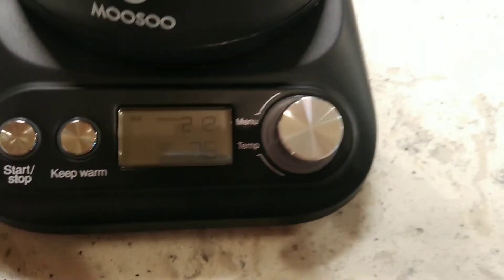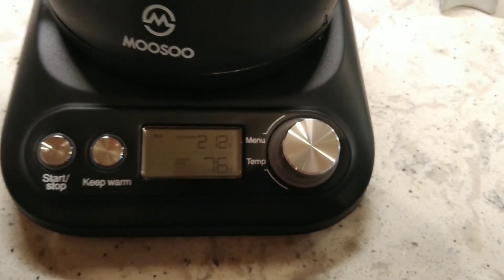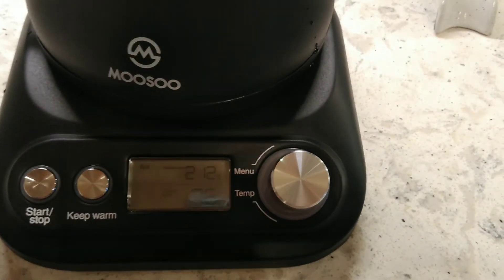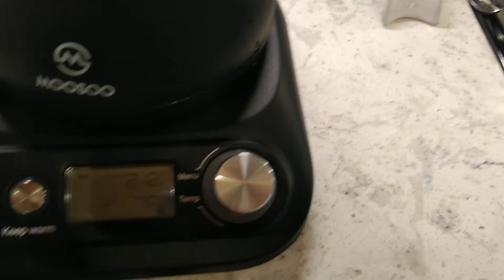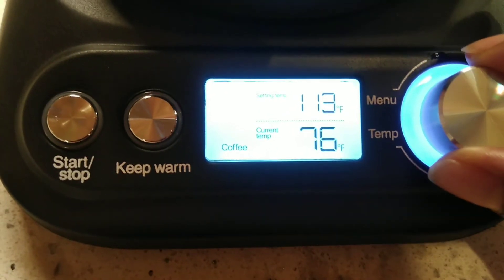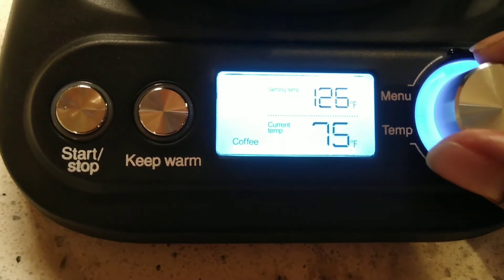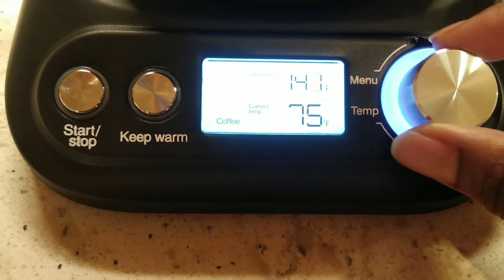Now, I'm still learning about coffee. Online it stated that an ideal brew temperature was between 195 to 205°F — some sites said 190 to 205 — so I'm going to aim for 195. On the LED screen here, it's saying coffee, and that's where I can adjust the target temperature. I'm in Fahrenheit, but you can do Celsius if you choose. I'm just turning the dial here.